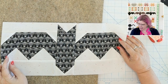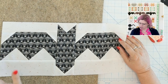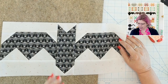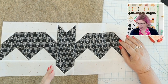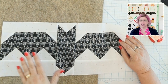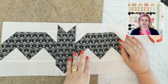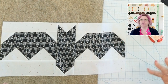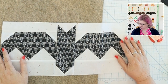For the print fabric cutting instructions — pieces A through D — you cut those for each bat individually, so you'll cut one A from each print, two B pieces from each print, and so on. The background fabric cutting instructions — E through K — are for all three bats together, so you don't have to multiply those by three. I don't want that to confuse you.